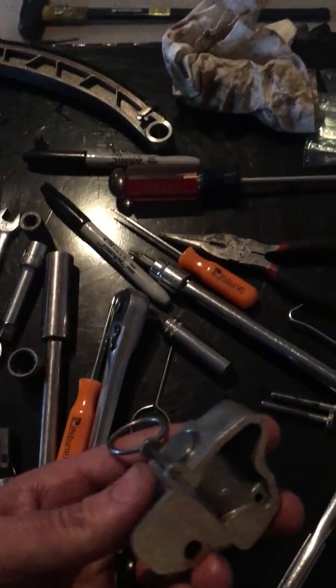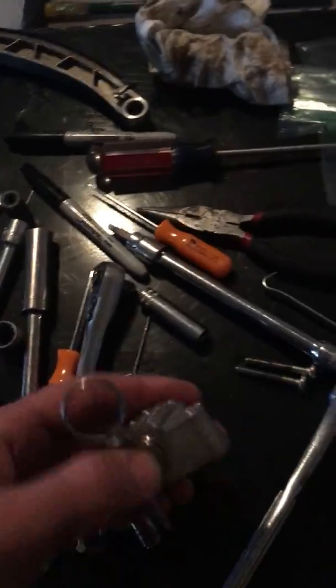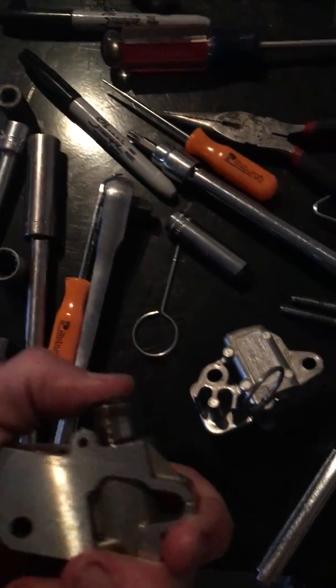Let me show you something I found on this newer style. If you press it all the way in with the C clamp — this is just what I got from AutoZone — it doesn't extend like it should, it doesn't spring out.